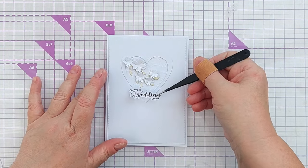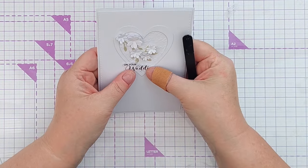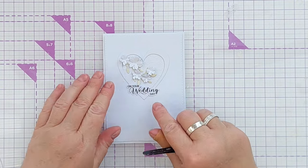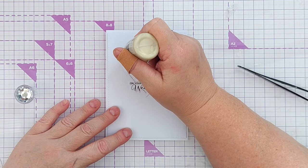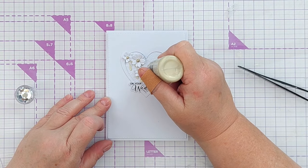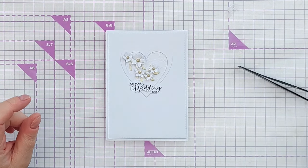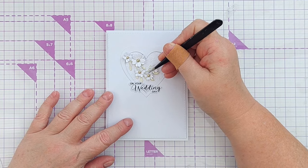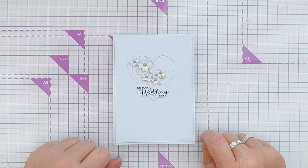While my flowers are drying and before I add the flower centers, I add my sentiment at the bottom of the heart, making sure it's nice and straight. Because I've used gold Nouveau drops on the leaves, I'm going to add the flower centers with gold Nouveau drops too. Of course, if you knew the color scheme of the wedding you could tone your card into that, but white and gold is always a lovely wedding combination — with a nice pop of black in that strong sentiment. That's it, another wedding card finished!